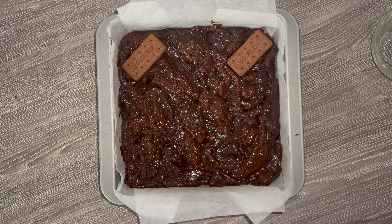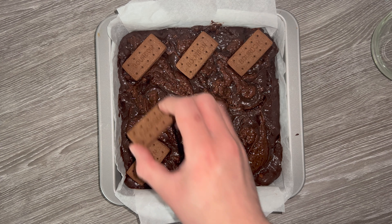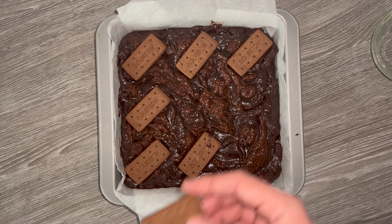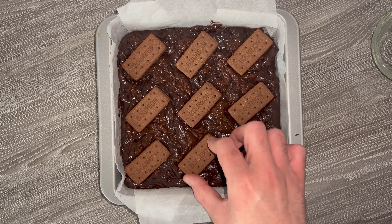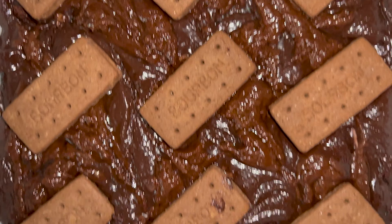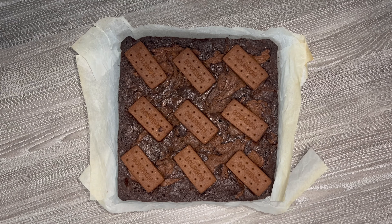Just before you place it into the oven, go ahead and place your bourbon biscuits on top. I like to place one for each portion — for me that's nine — but you can add more or less depending on how many portions you want. Once you've got your biscuits on, place this into the oven and bake. All of that baking information will be in the blog post linked down below.